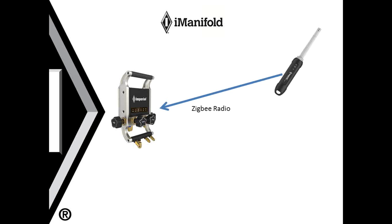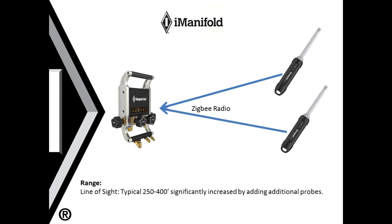The wireless probes connect to the iManifold via a Zigbee radio connection. All of your probes have a Zigbee radio in them. The typical range for the Zigbee radio is about 200 to 400 feet. You also have the ability to add additional wireless probes, which will increase the distance and strength of the Zigbee signal. Again, drywall will have minimal reduction, but concrete and metal can provide potential significant reduction in that Zigbee signal.